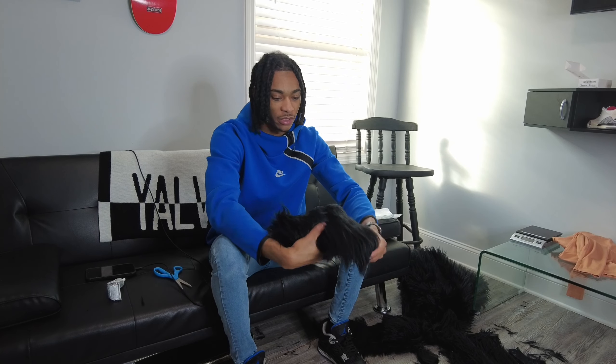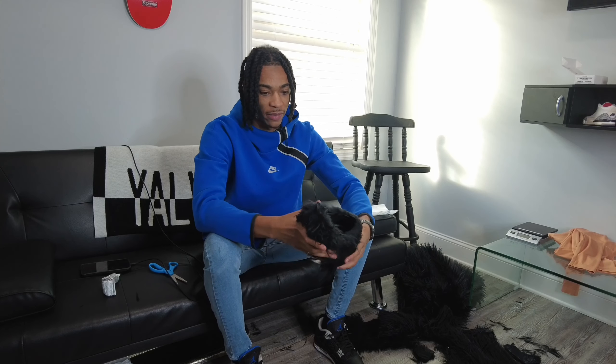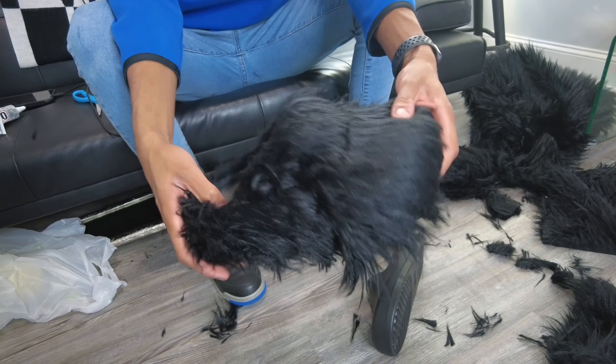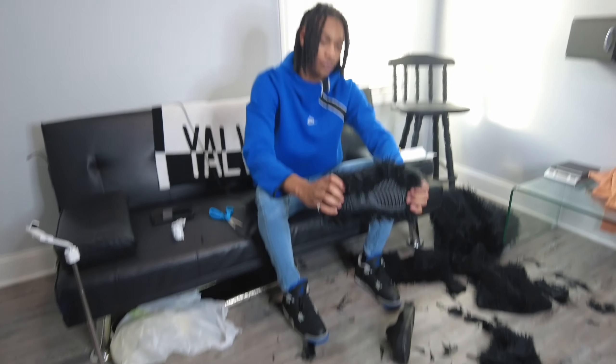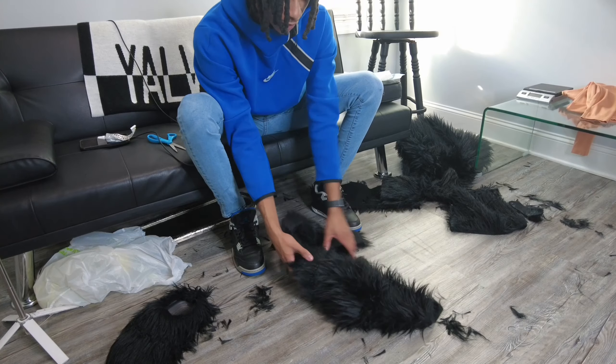I'm about 80% done with this shoe so I'm gonna show y'all the process of how I completed it. I gotta cut out the little edges, put a little glue on — but you get the picture. First I'm starting from the front and going to the back, gluing all the edges and the first half of the shoe because it's easier to lay the fabric down that way.